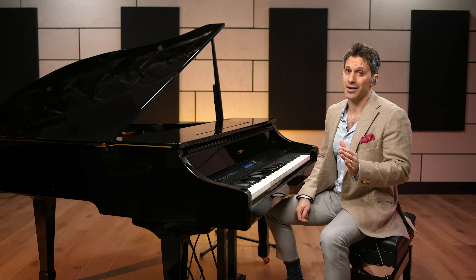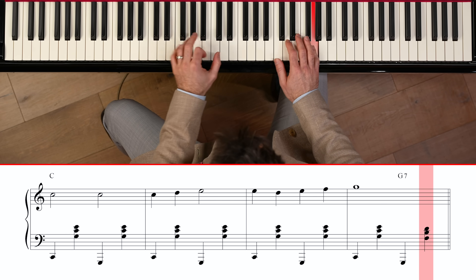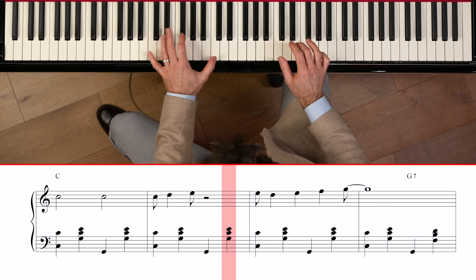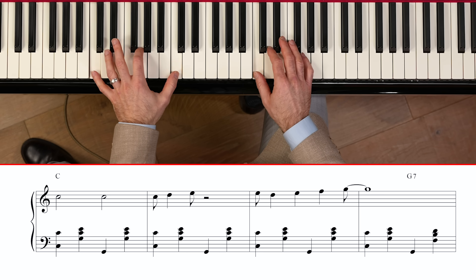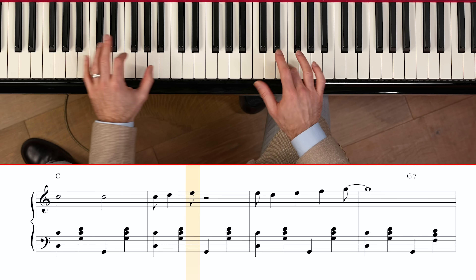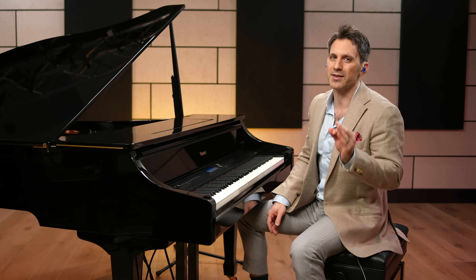What gives ragtime its unique flavor is that there's a bit of syncopation going on. Syncopation is just a fancy word that means playing between the beats. To give you an example, I'm going to take a classic song — Row, Row, Row Your Boat — and play it without any syncopation. Then I'm going to put a little syncopation in it. The melody sounds a little displaced — I moved the right hand before the left hand. The syncopated example sounded a bit out of sync, but in a cool way. Syncopation just means playing out of sync, but make it cool.